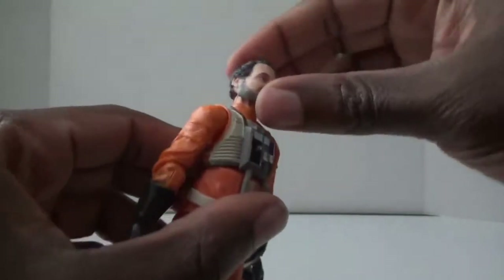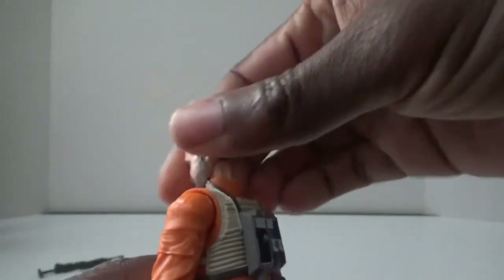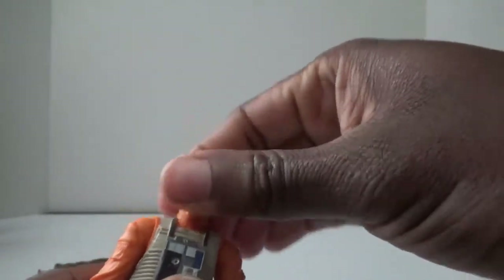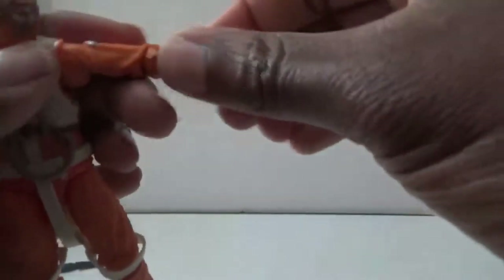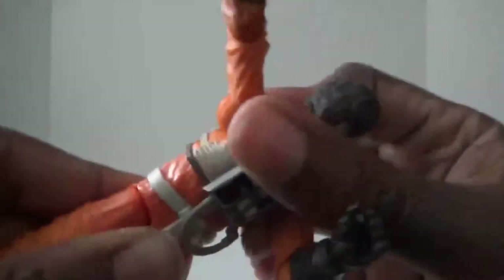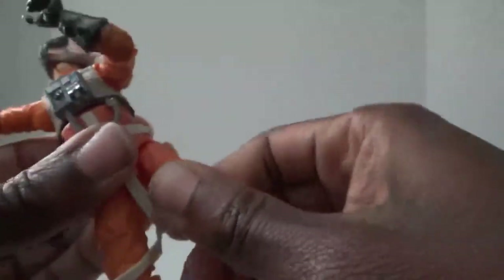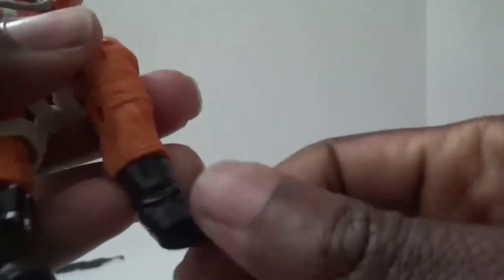Going over articulation real quick: since our good friend Dave doesn't have a whole bunch of hair to hinder articulation, he has pretty good articulation. He has a hinge in the head and can get a little bit of tilt, but not a whole lot, and 360 rotation on the head. It has a hinge in the top part of the arm and a single joint. There's also mostly just a hinge that goes forward and backward in the elbow, swivel in the upper thigh, double-jointed legs, swivel at the top of the boot, and hinge and swivel in the ankle with that good old ankle pivot.